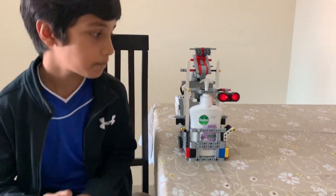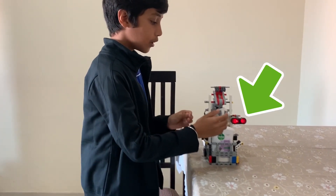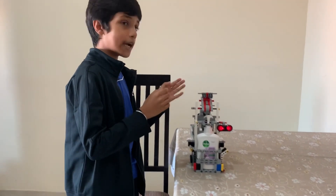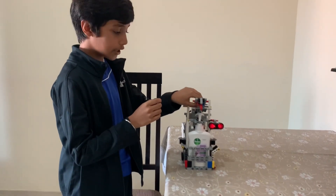So this is how it works. This is our ultrasonic sensor, which will sense our hands. And you can see this lever kind of thing, which will get power from the motor and will go down and press the nozzle like this.